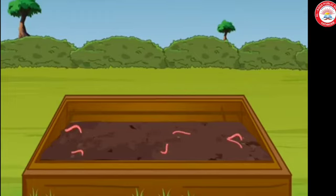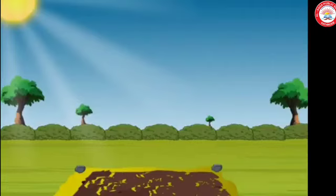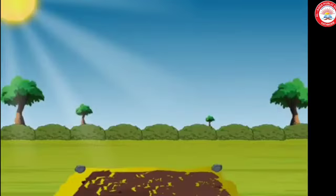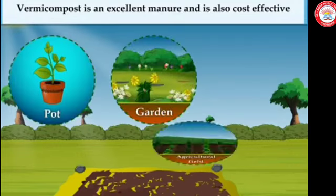Put some waste as food in one corner of the pit. Most of the worms will shift towards this part, vacating the other part. Remove the compost from the vacated part and dry it in the sun for a few hours. The remaining part of the pit has most of the worms, which can be used for preparing more compost or shared with another user. Now our compost is ready — use this excellent vermicompost in your pots, gardens, or fields.